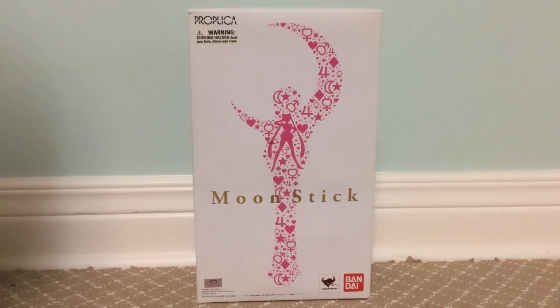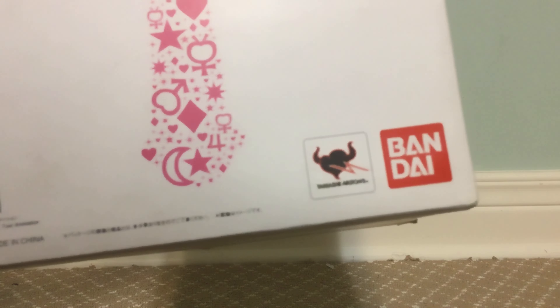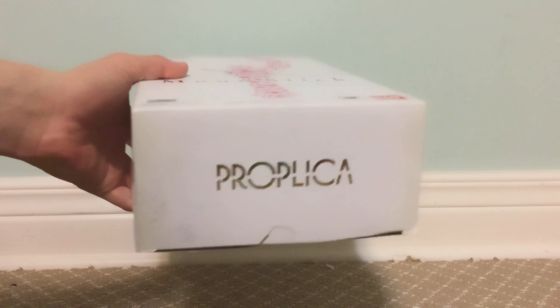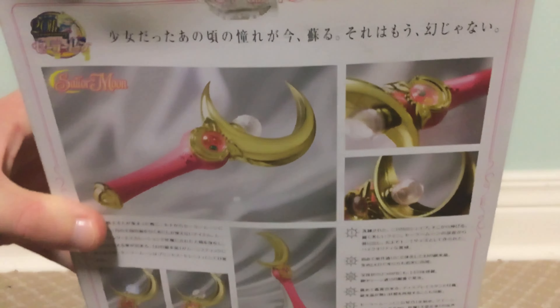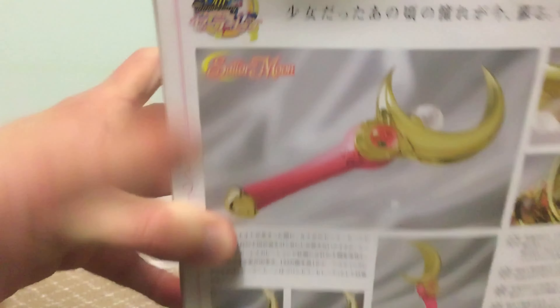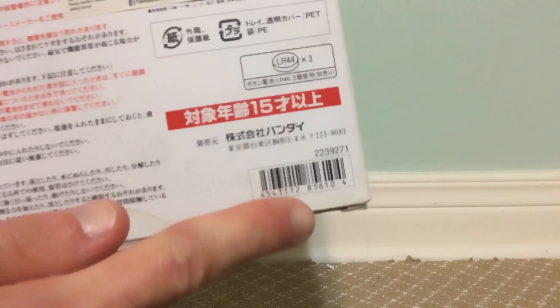Got 'Moon Stick' and gold lettering in the front. In the corner, we got the Toei Animation logo. The sides just have 'Moon Stick' and gold lettering on the side. On the top is 'Proplica' and gold lettering. Same thing with the bottom. The back of the box has pictures of the Proplica and some Japanese text. There's the 20th anniversary logo in the corner. Sailor Moon branding, warnings, and a barcode.